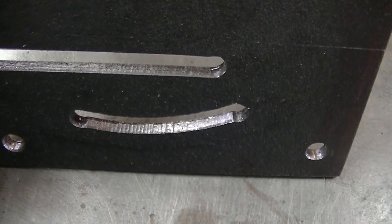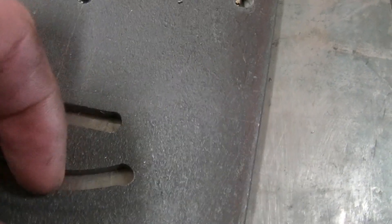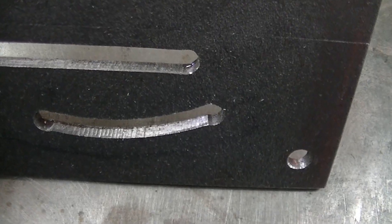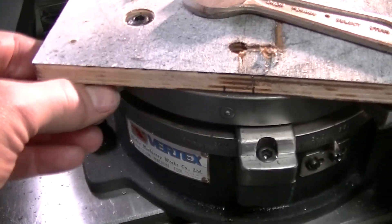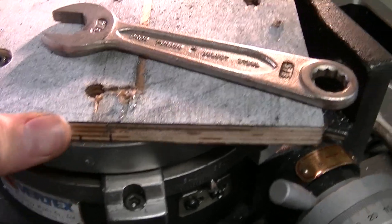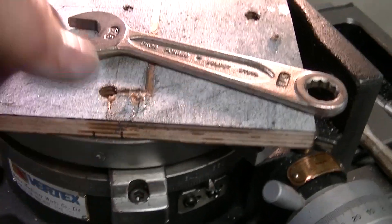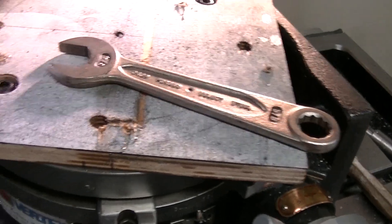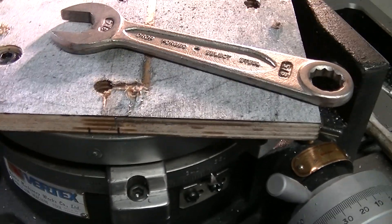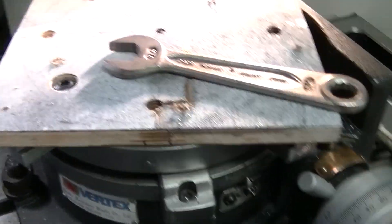A little chattery there at the bottom — I'm going to clean that up with a file. It looks worse than it really is; I can feel just a little bit with my finger, but it's not going to affect anything. I think that chatter happens because there's a tiny bit of backlash in the rotary table, which is normal. When you're plunge milling, it's cutting on both sides, so it cuts on one side and then pulls back on the other. It's usually best to just cut on one side for even pressure, but it's not unexpected.